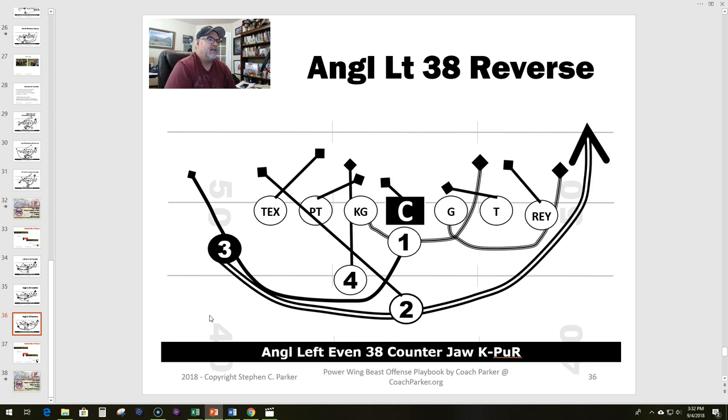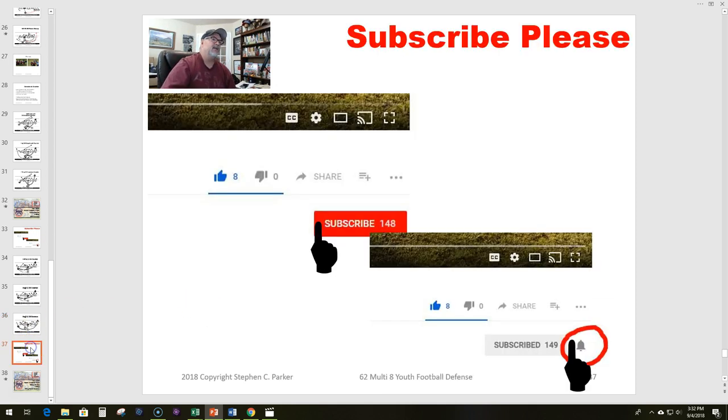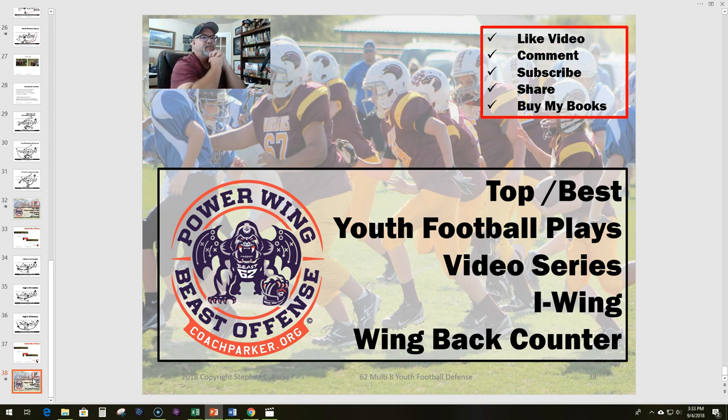I hope you've enjoyed that play. You can always go to coachparker.org and look at that article — it comes up in search engines quite a bit as my best youth football plays. If you like the video, please subscribe and hit notify — that's a huge help. Give me a thumbs up, leave a comment about what you think are the best plays in youth football, and share with your other coaches. You can also buy my playbooks: the power wing beast offense and the 6-2 multi-8 youth football defense, both available at coachparker.org. Thanks for joining me today — remember, play for fun and winning is funner. Ciao!